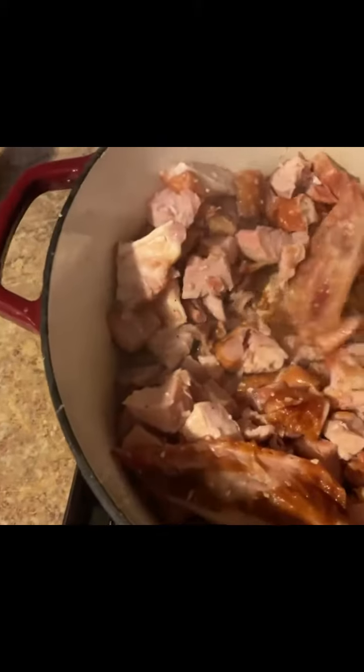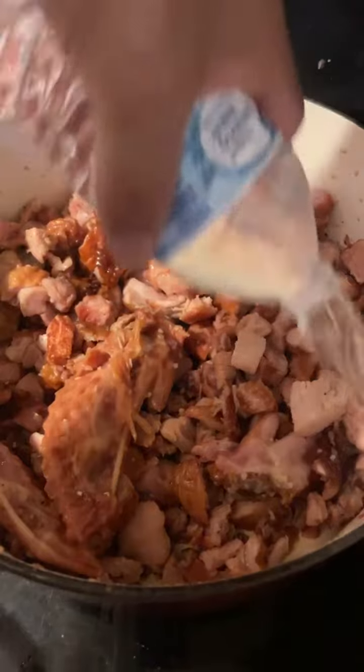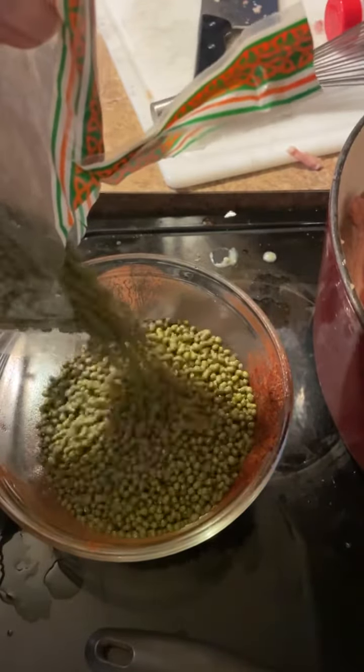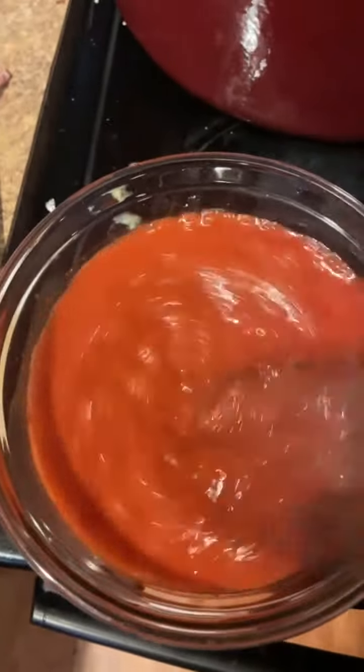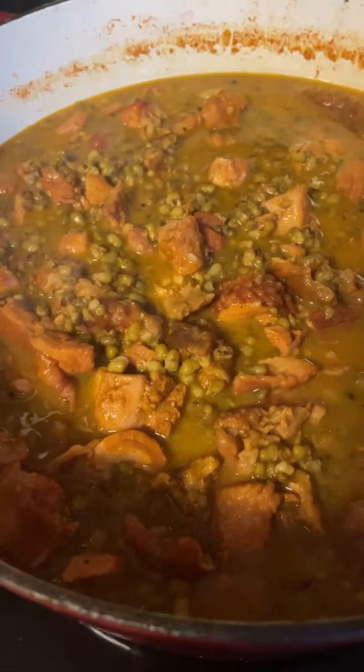Now let's add it in. Next, go ahead and get the mung beans ready. Stir up the turkey in the pot, put it in a bowl, and you're done.